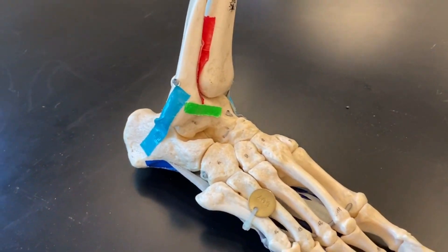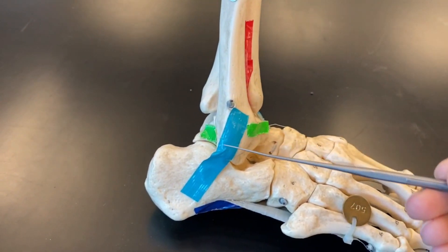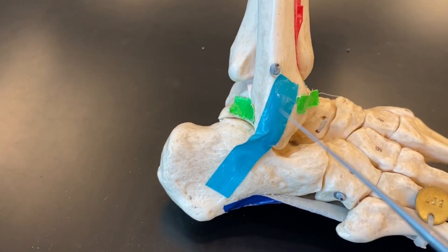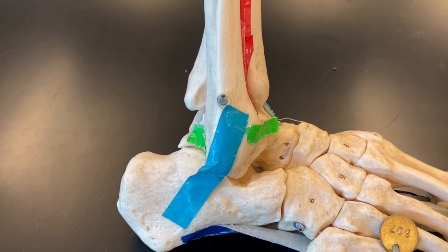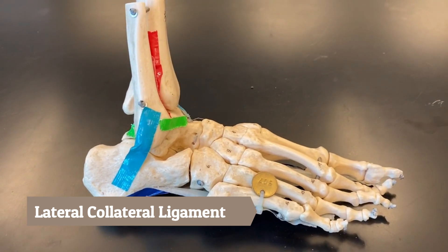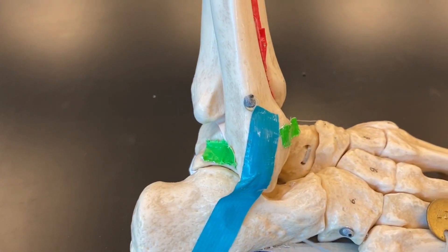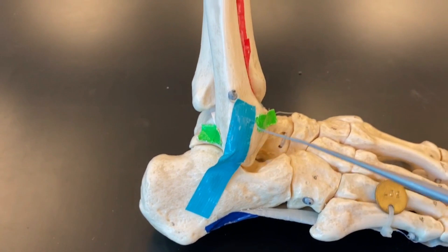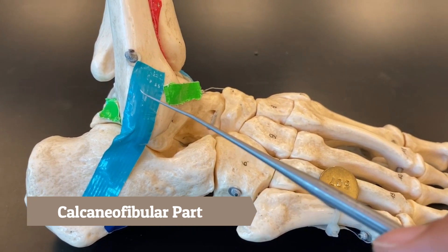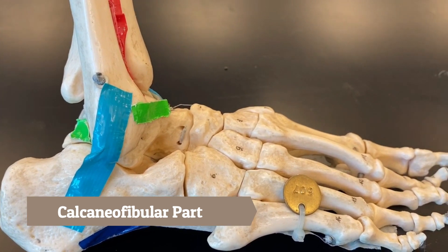Now we have turned the foot so that the lateral view is facing us — our fibula is here. These three colors — two green and one turquoise — are different parts of the lateral collateral ligament (LCL) of the foot. Starting with the blue, connecting the calcaneus and the fibula, this is our calcaneofibular part of the LCL of the foot.